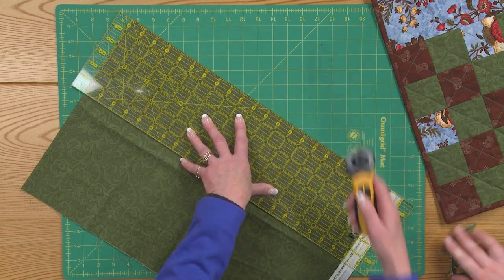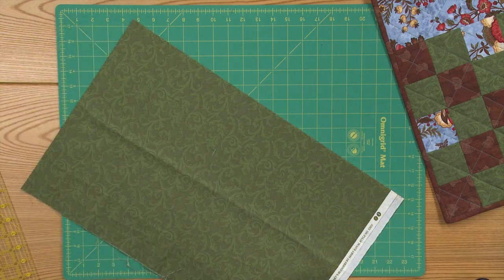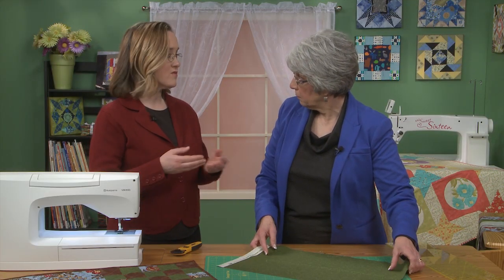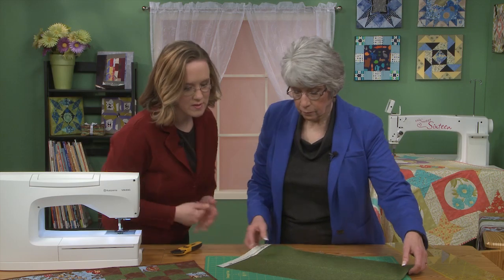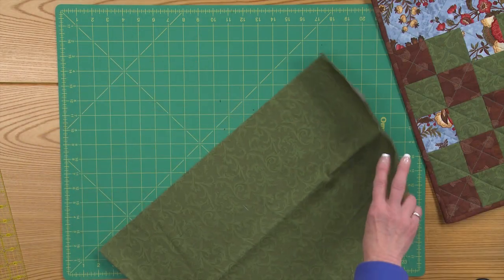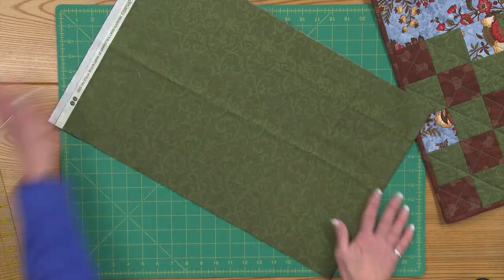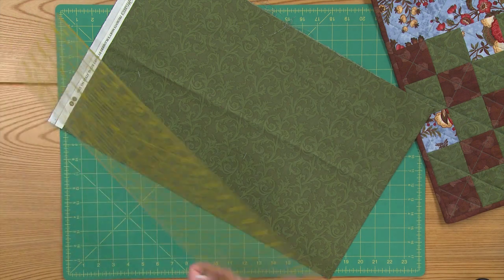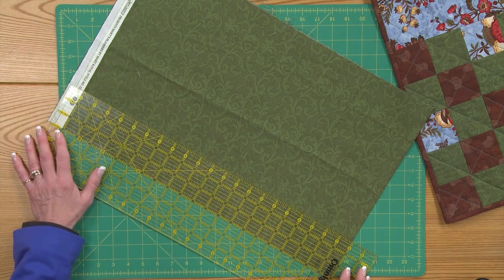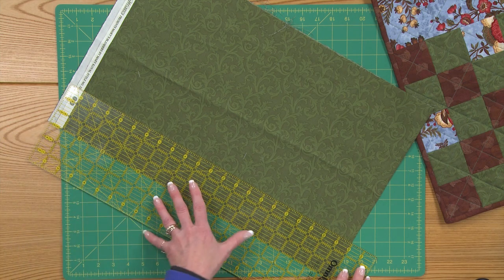Having it on grain like that will really eliminate little bobbles. When you open up this folded strip, it'll keep it nice and even, and keep things from shifting. Now you've got a nice straight edge. I could either rotate my mat or rotate my fabric so I've got this edge toward me. Then I'm going to line up right on the edge of the fabric with my ruler. I'm cutting three inch strips for this particular project.